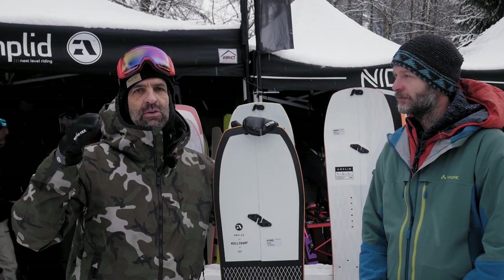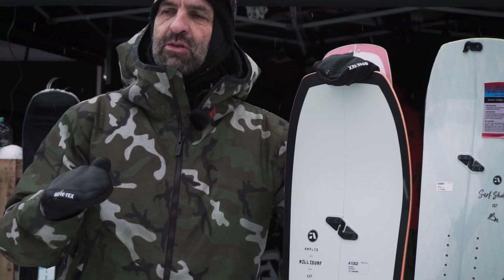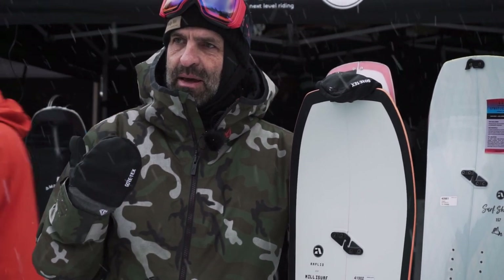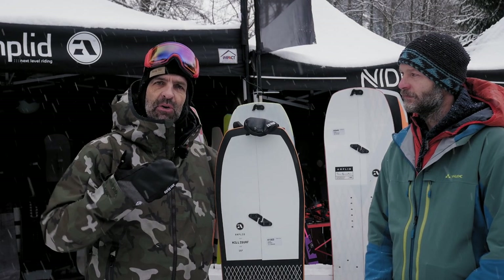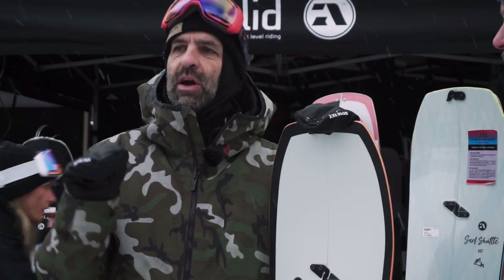We're talking about €1,100–1,200 plus for the board only. That target group is served by the Millie Surf and Milligram. One price range lower isn't just for a different wallet — it's also for riders who want a more easygoing board. Carbon is a lot more demanding and responsive, whereas our Knuckle Sandwich construction with glass fiber as the main material is a lot more easygoing and forgiving, especially on harder snow where you don't get thrown off.